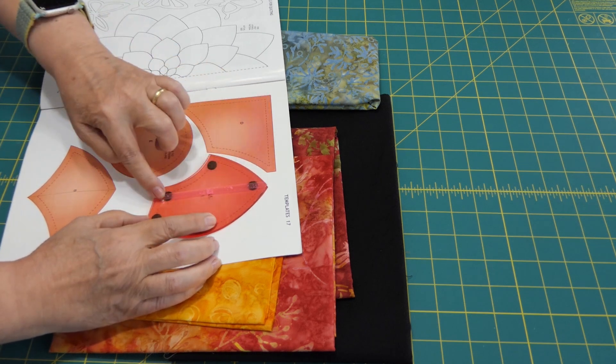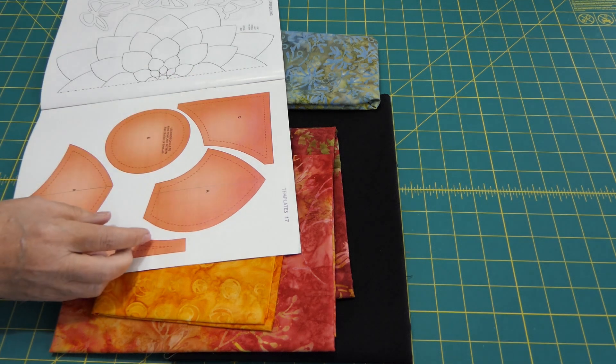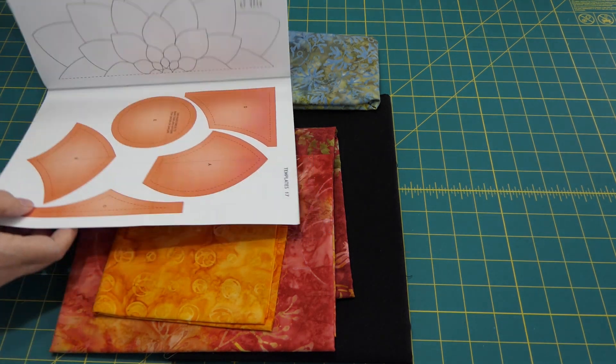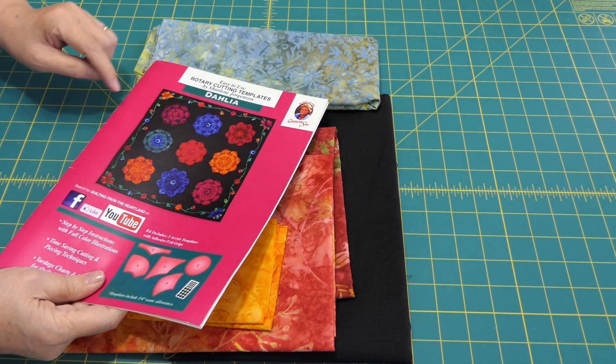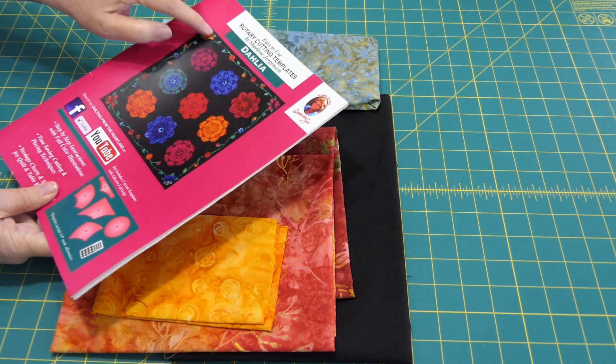It even comes with a paper template you can copy, and a mark for the straight of grain. So I just took that mark and I put some tape — I can't remember the name of this tape — and marked the two pieces. I am going to experiment and give this block a try. I'm not doing any of this appliqué.